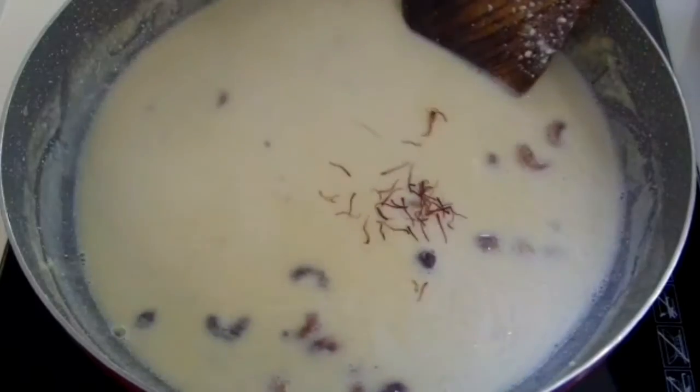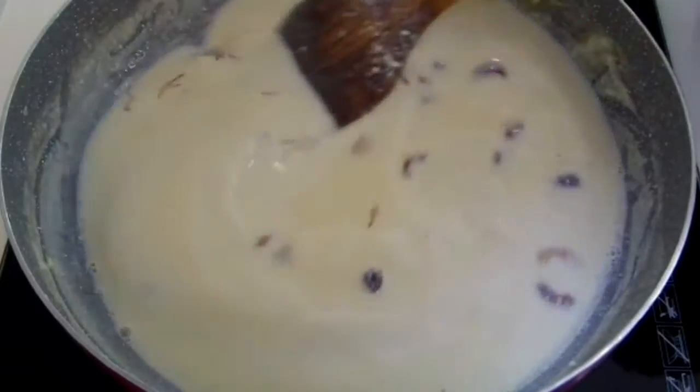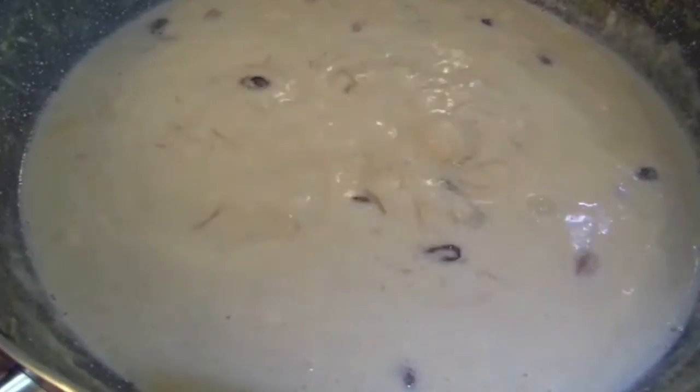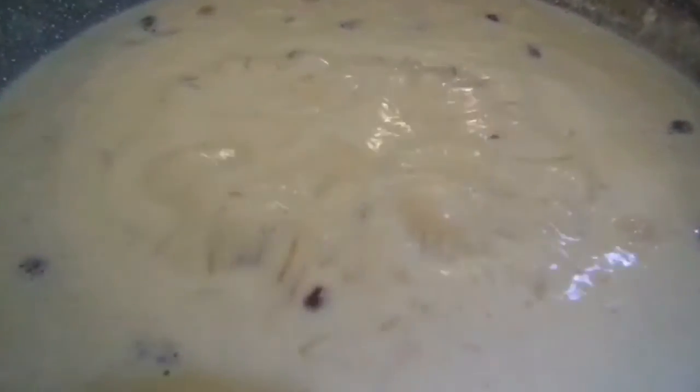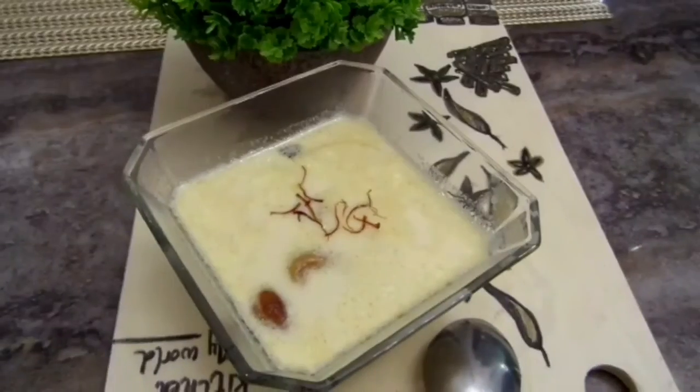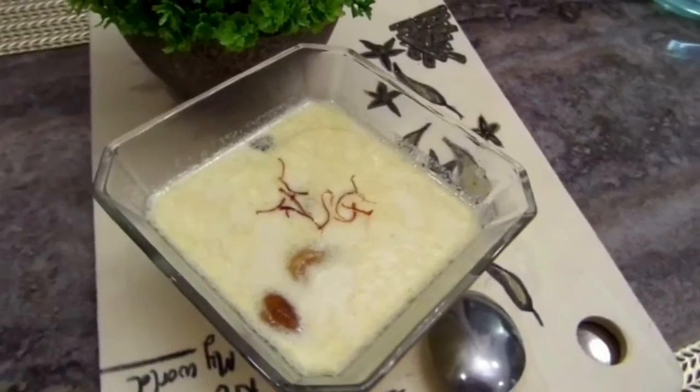Stir the payasam gradually and finally add on some saffron. The paneer payasam is ready to serve.